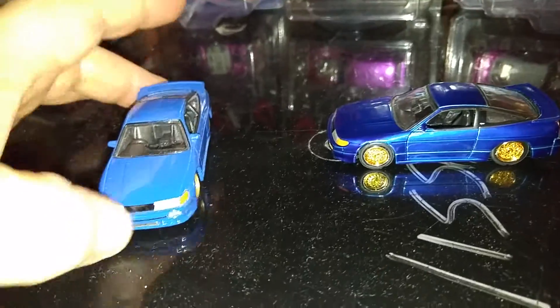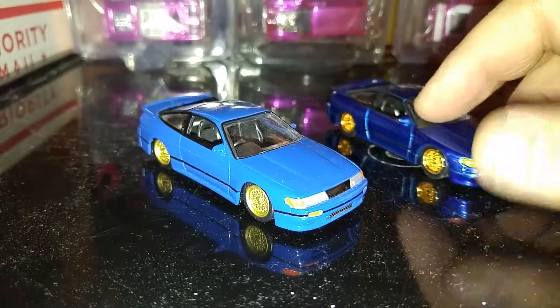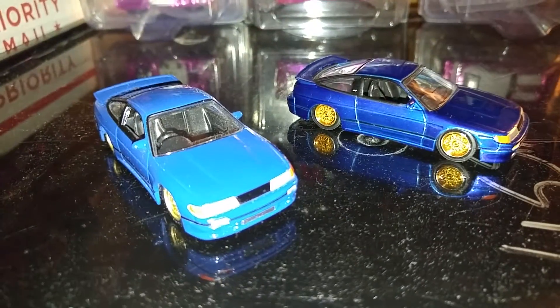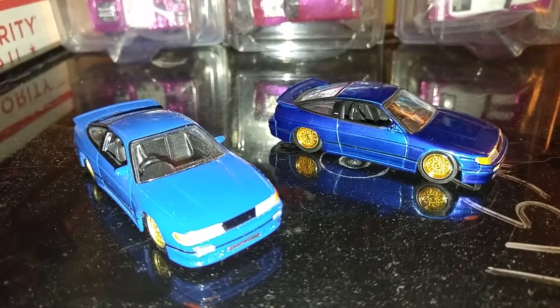This is a Jada prototype that I picked up in Indianapolis at the convention. So you guys can actually see the difference now. Pretty cool, huh? Alright guys, take it easy.